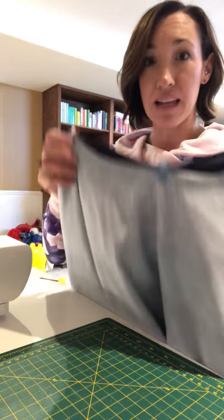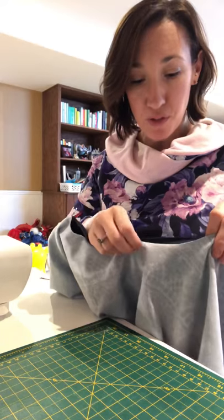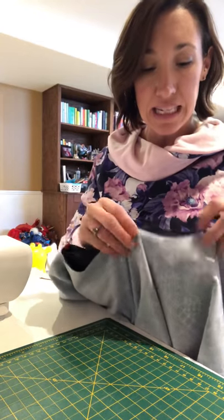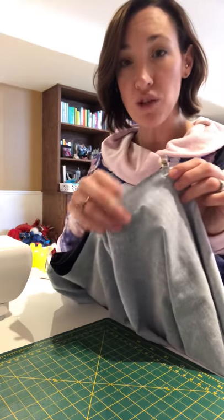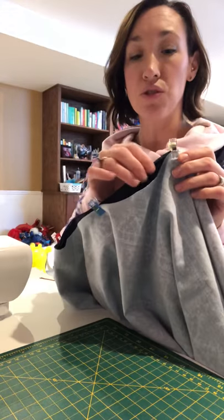I've matched up my centers, my backs, and my sides. It's not a perfect fit so I'll need to do a bit of stretching of the bodice to make it fit, but it should give a little ruffled detail. I'm just going to start on one side and run it through my serger, making sure I'm getting all three layers of fabric.